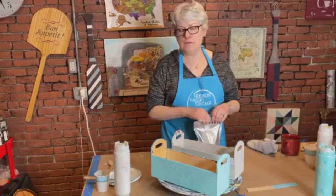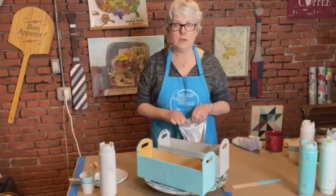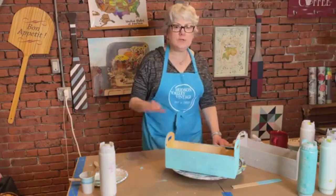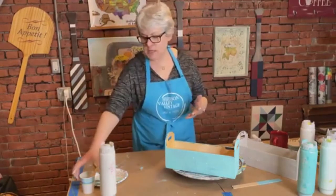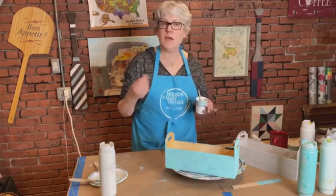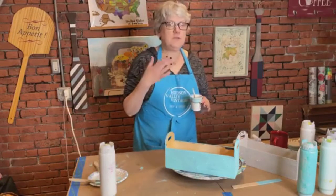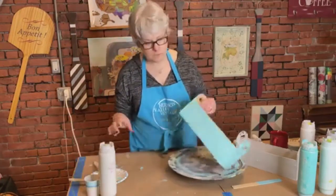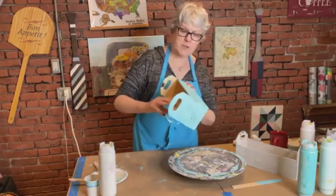If you want just a little bit of texture and not as heavy as we used, use less powder. The great thing about mixing Fresco is you can always adjust — if your mixture is too thin and not enough texture, add a little more powder; if it's too thick, add a little more paint. Just don't mix too much or you'll end up with half a gallon of Fresco.